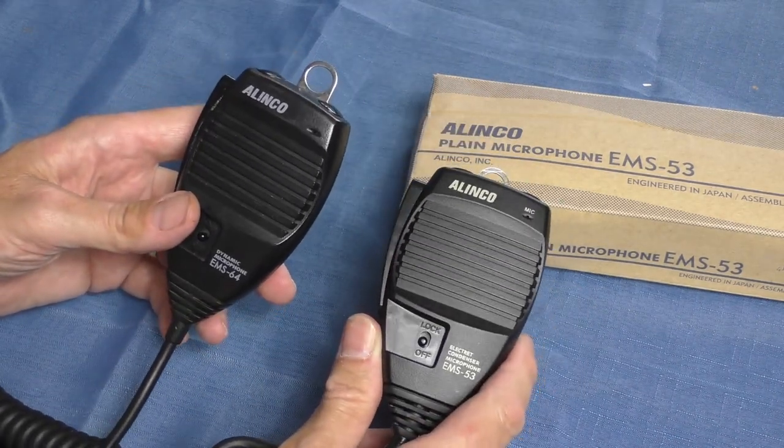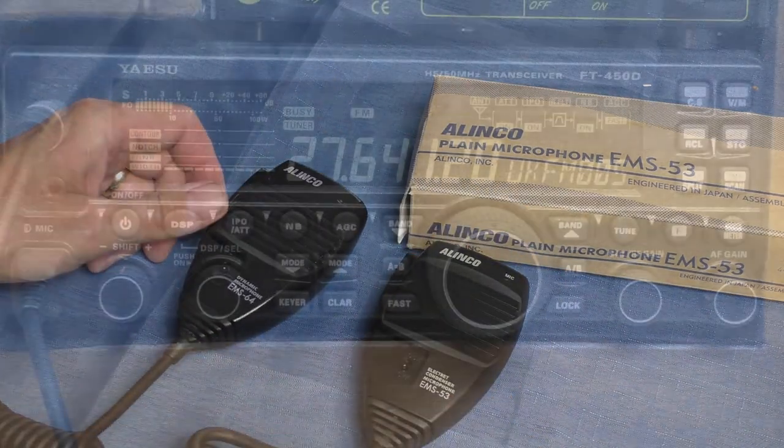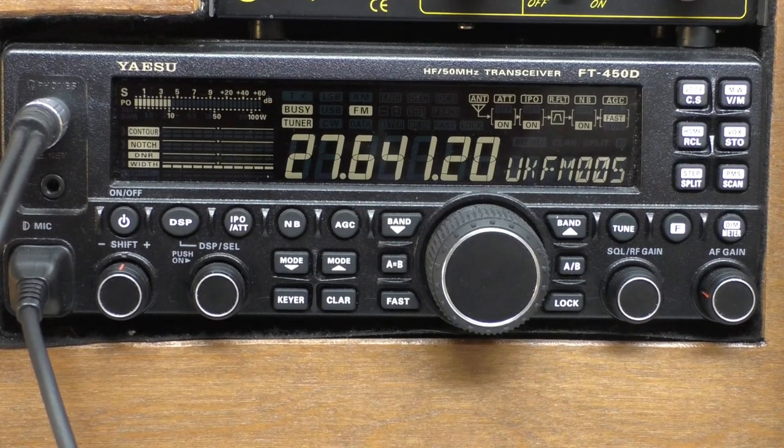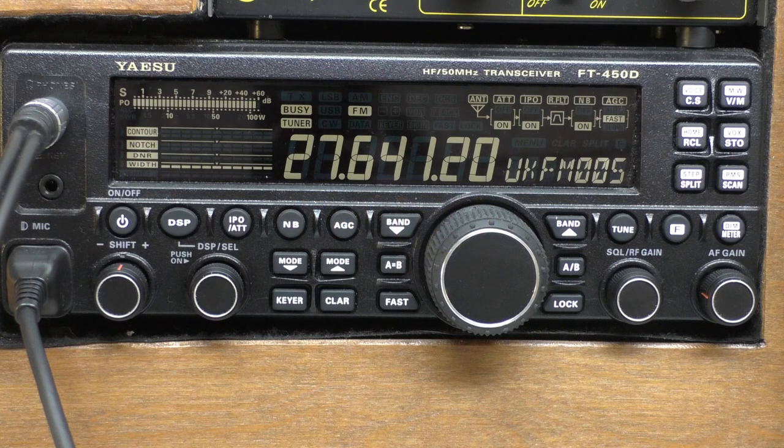So I'll go upstairs now and set up the Yaesu and get some testing done. Here we are in the shack with the Yaesu 450. We'll try on FM with both microphones first, and then go over to sideband to see if they sound any different. This is my normal speaking voice on the Alinko using the EMS-64, the dynamic microphone.